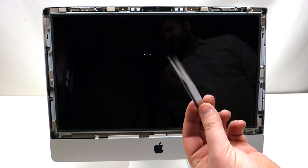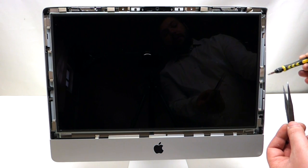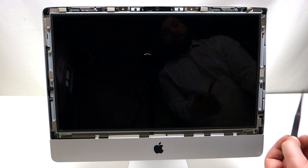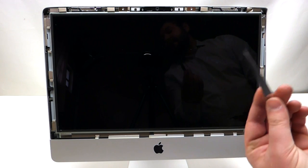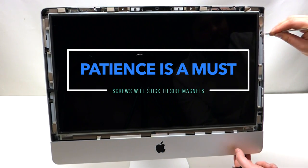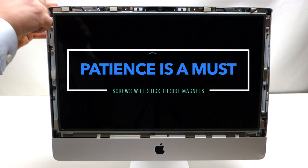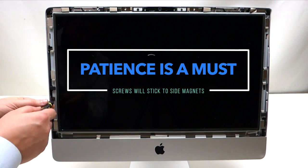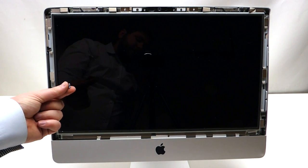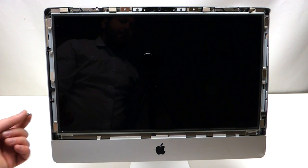Tweezers are nice to have for this procedure because of the magnetic pieces on the screen. When you unscrew a screw, the magnetic piece might take the screw over, so you want to be able to get it out with a pair of tweezers. Please note that if one of the screws falls into the casing during this process, it's okay because we're going to be able to get it out.